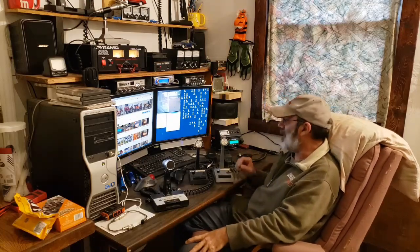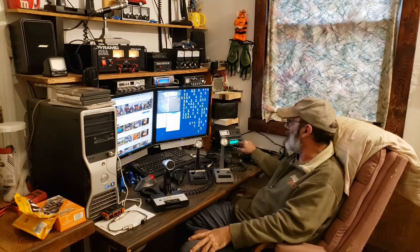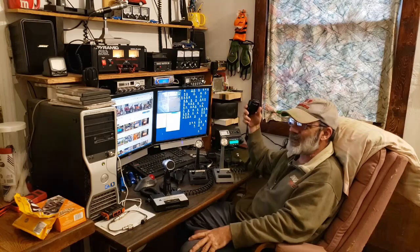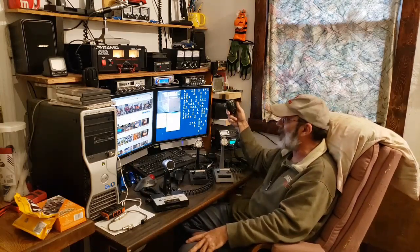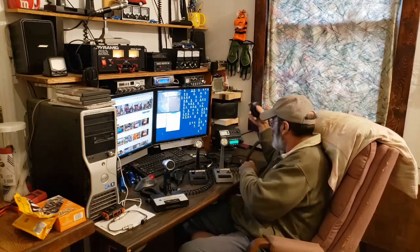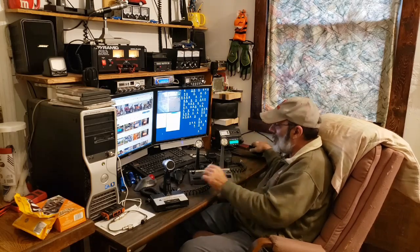Hi guys, today I want to try some microphones on my new Anytone Quad 6 radio. I know almost everybody says just leave the stock mic on it — that's what sounds the best — but I want to know for myself, so I'm doing some testing to see if any of these other microphones can sound better than that stock mic.